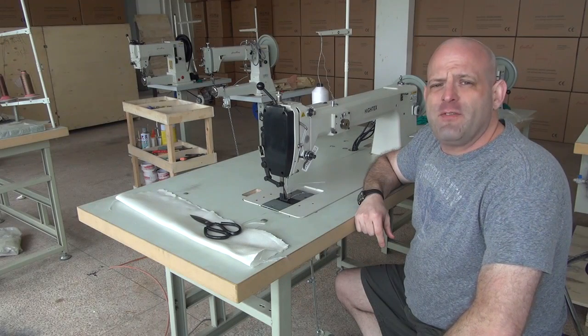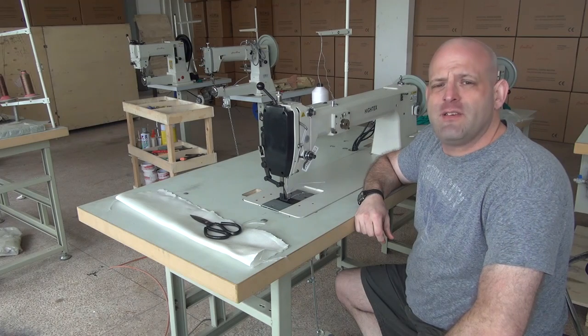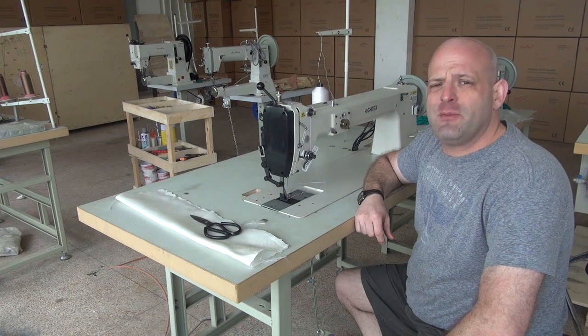Hi, this is Ryan Neal from the USA offices of Neal's Saddlery and Harness Cowboy Sewing Machines and Hitec Sewing Machines. Today we're going to be doing a video demonstration of our 72600L25, which is a bag and canvas sewing machine.